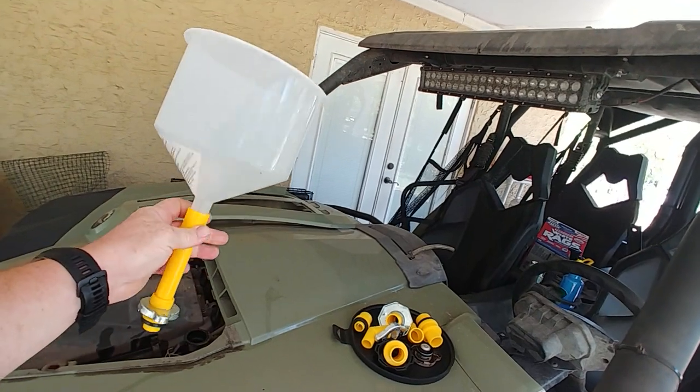Today we're going to be burping the radiator on the Cannon Commander. I had to take it apart to get the A-arms in the front when I put the better ones on. When you do that, these Cannon Commanders kind of suck when it comes to burping. All they say is you got to lift one side, let the air get out — it's never really worked for me. So I went and bought that special tool that you put under the top of the radiator to burp it. That's the best way I've found, and I'm going to show you that today. This is the tool right here — I've already got it all set up.